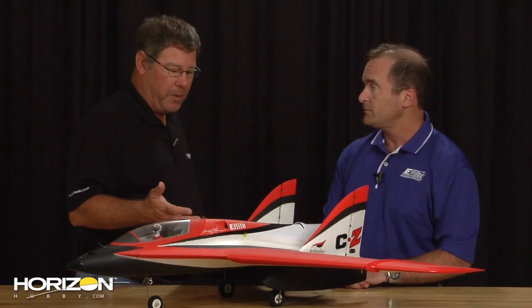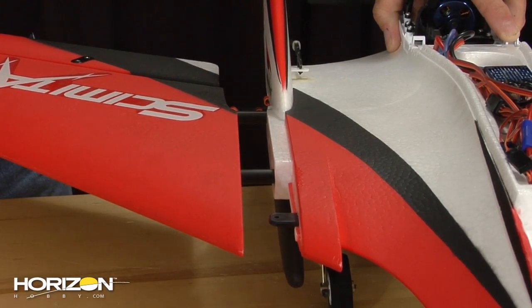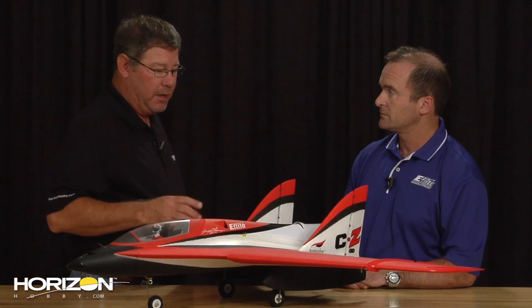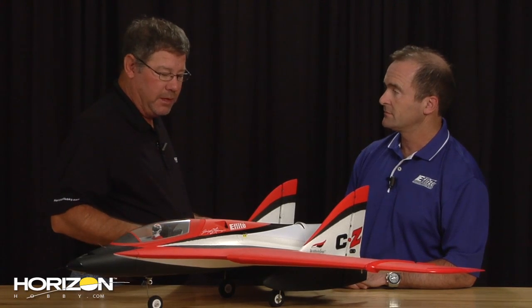Of course we have the modular design — the vertical fins plug in, as do the wings. Wing panels come off, we can change the rudders out, the elevons from the hinge system and the modular design. Lightweight, very strong, very sturdy, very rigid. And such.